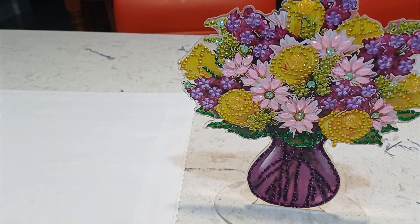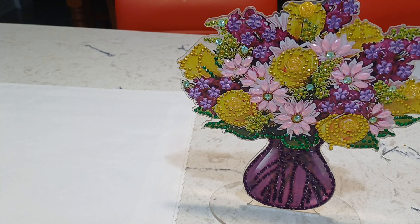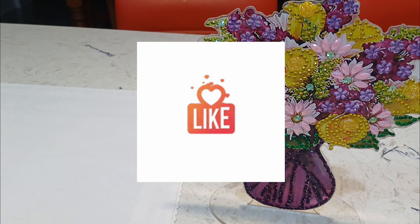Hey everybody, welcome to the channel! Thank you for joining me today. I have two completions for you, and I have a diamond painting I've chosen for next month with Paint with Friends. I want to take a minute to thank you — if you're new to my channel and haven't yet subscribed, please go ahead and hit the subscribe button and the like button on your way out.